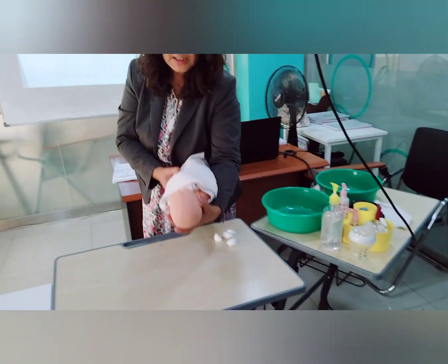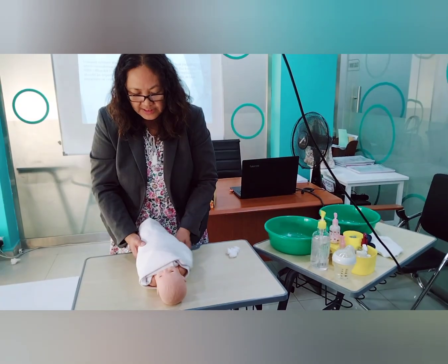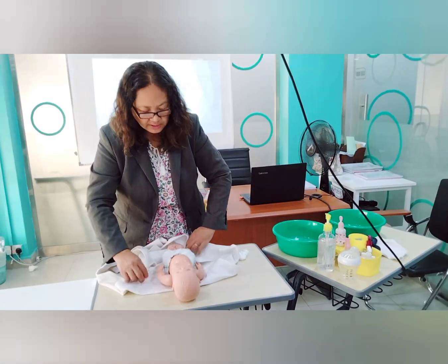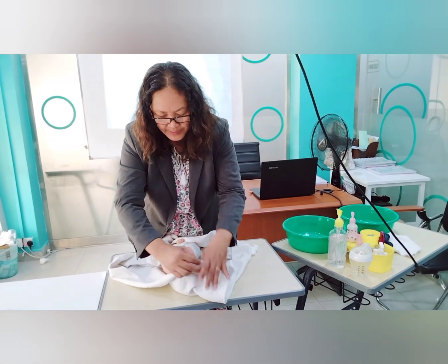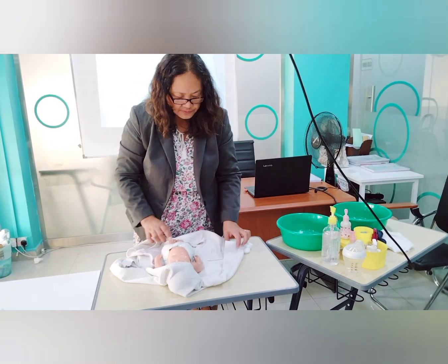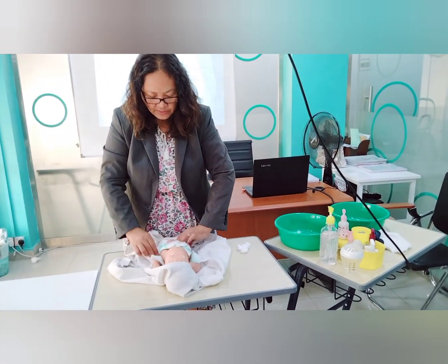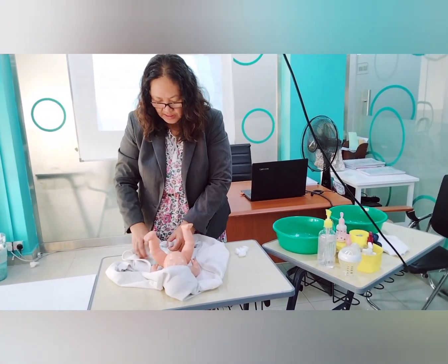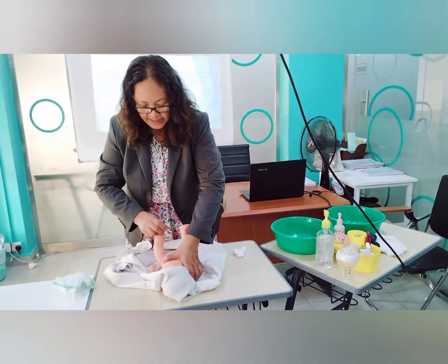Place the baby on a clean towel. Unwrap the baby and use the triangular part of the swaddle cloth to pat the baby's head gently. Keep it dry. Now remove the diaper and check if the baby has stool. If so, clean that area first before bathing the body.